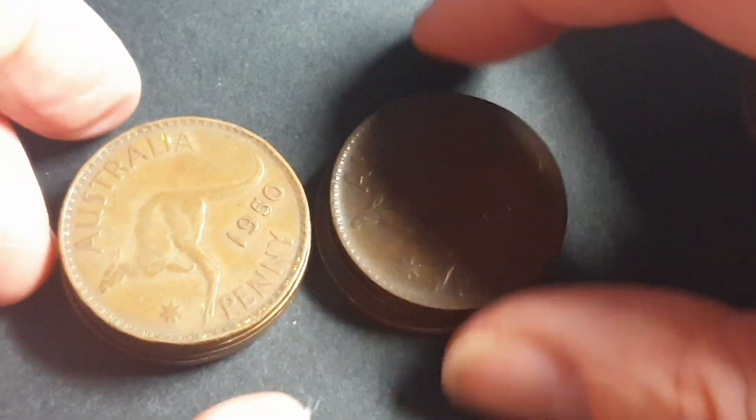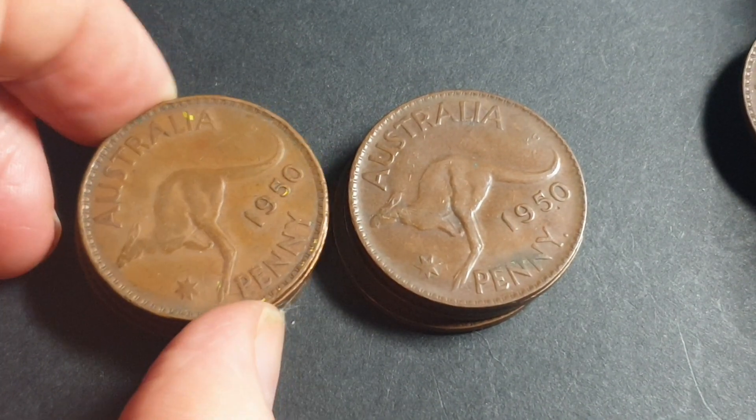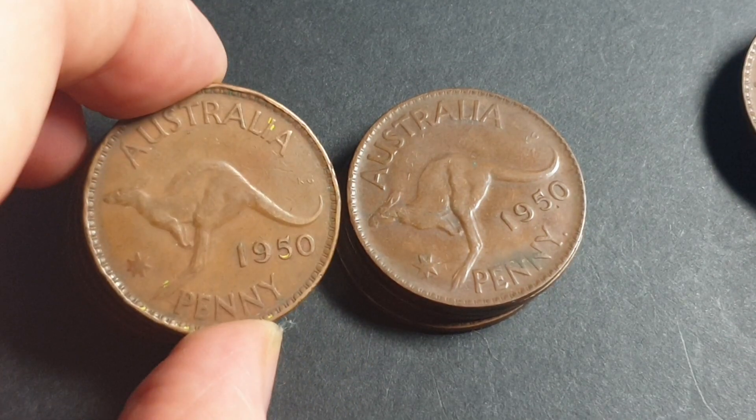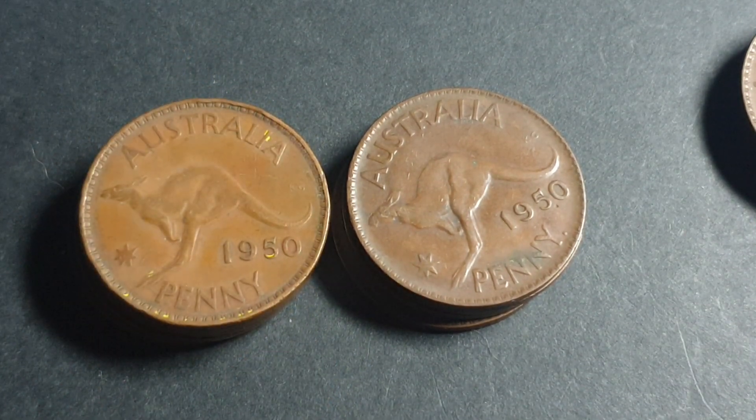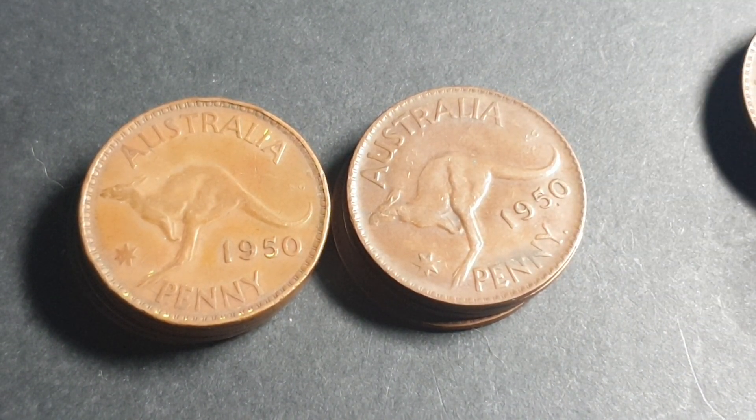Just remember the difference: a variety is deliberately done by the mint to make it look a little bit different. They're done for various reasons — in these cases it's usually a re-engraving, or just using a different punch for a date.